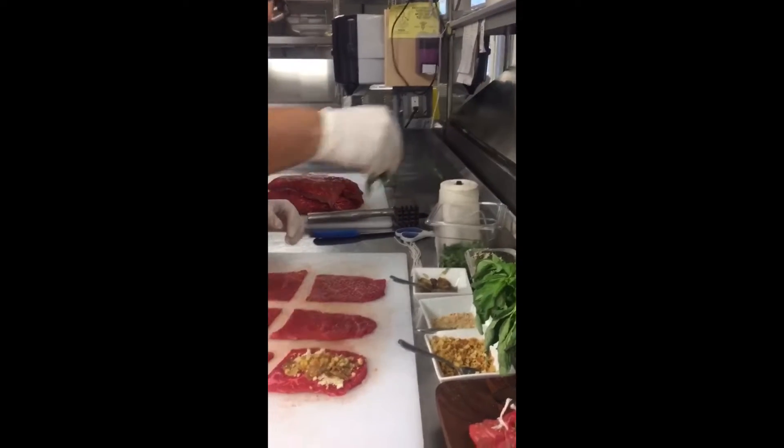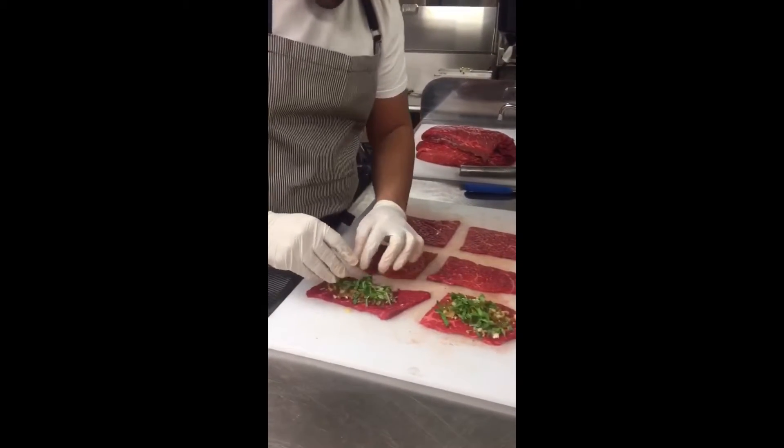Nice, look at that. A little fresh basil, also very important — no particular way, just cut it up real nice.